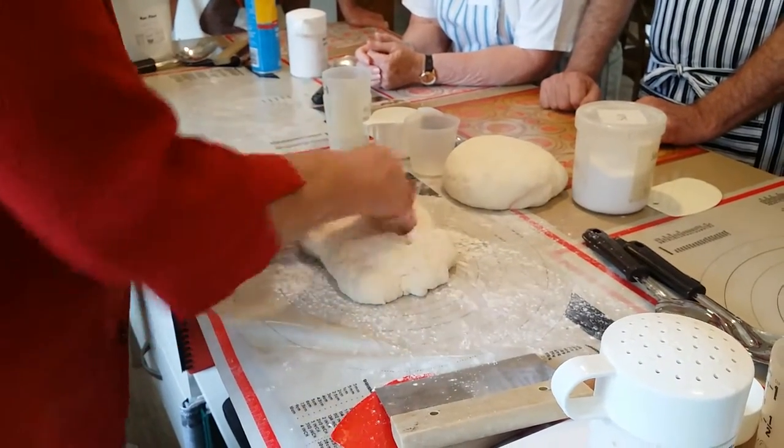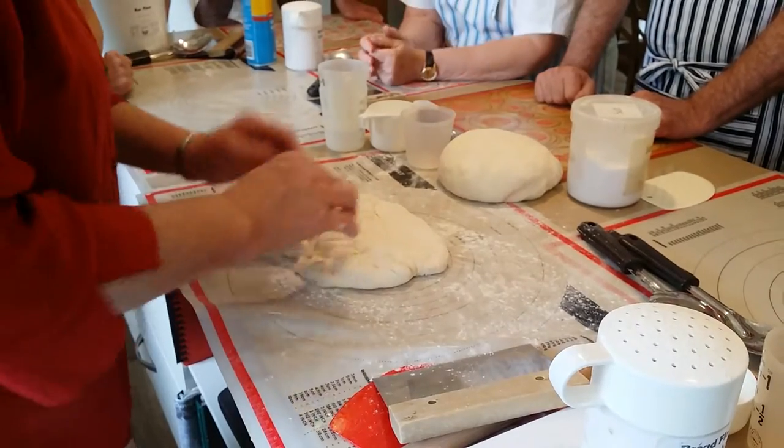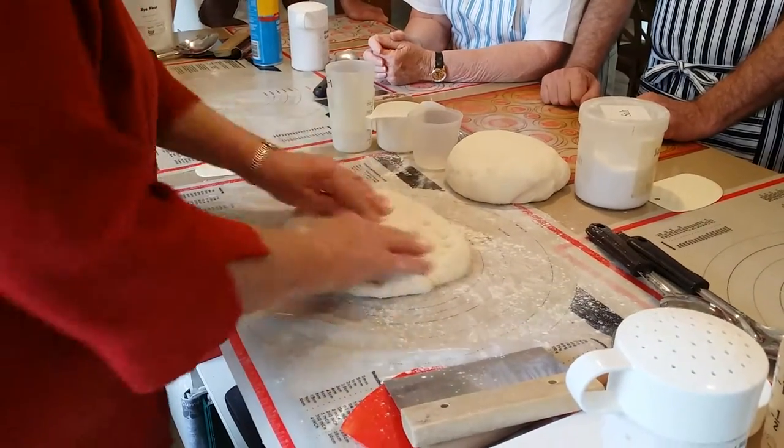I only do the finger pressing thing. Excuse me, are you just using ordinary bread flour on there? Or sand flour? As it turns out, it is artisan flour, but it would be just bread flour. Yeah, I just didn't bring any bread flour with me.